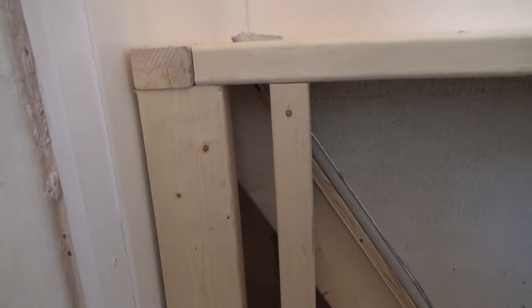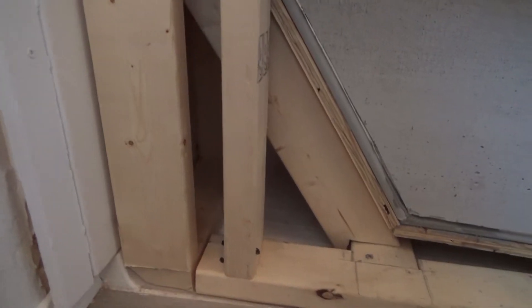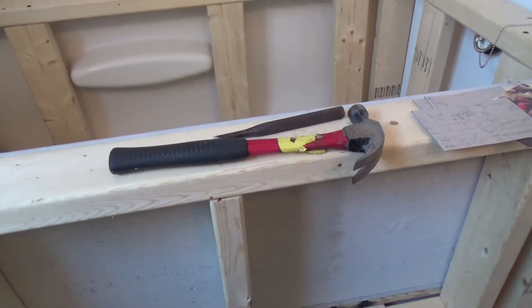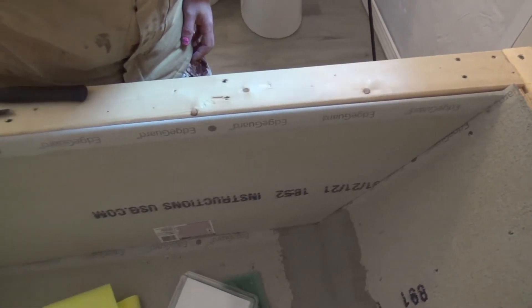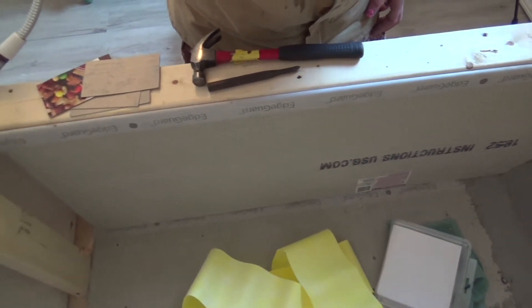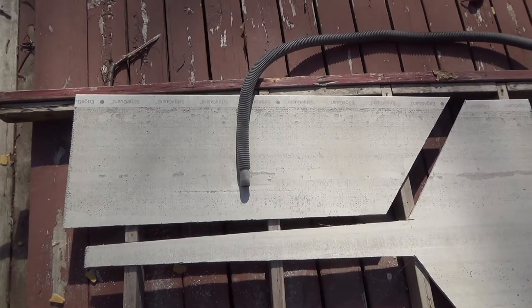Underneath those pieces, since they're against plywood, I put some thinset mortar. I ended up using a trowel — I think my trowel was a V-notch trowel, a little bit too small. But sometimes you make these kinds of mistakes.